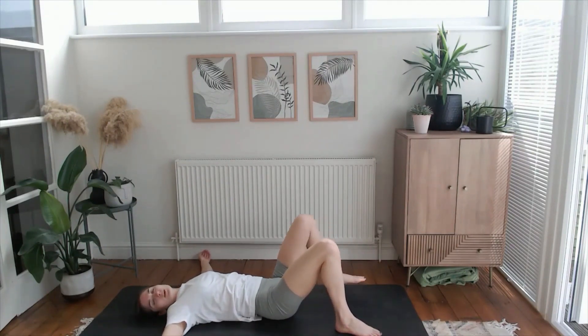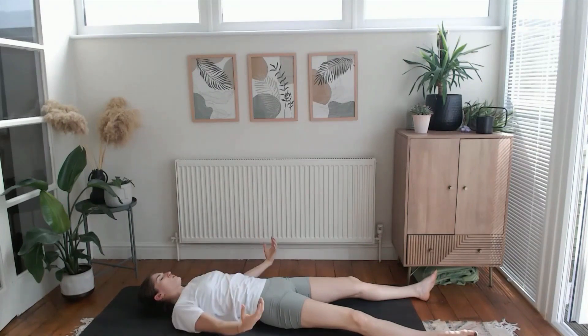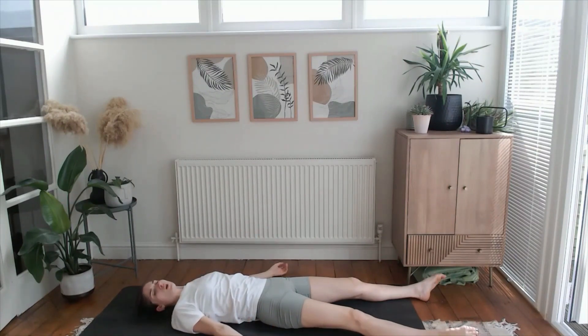We'll take a few moments in our shavasana — taking the legs nice and long. You can keep your arms wide or perhaps draw them alongside your body. Scrunch your toes together and then release all toes, feel that space between your toes, and the negative space around your body, space between the fingertips, the space between your body and the floor. Close your eyes, release your jaw. For the next few moments, just be here with your breath — connected to the earth, fully supported.